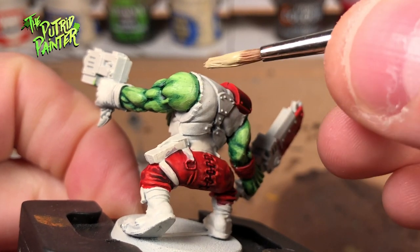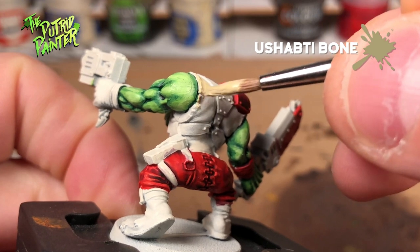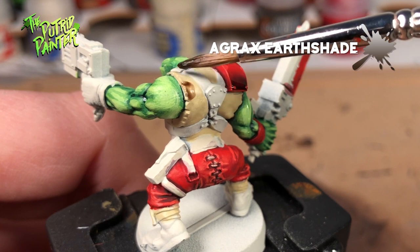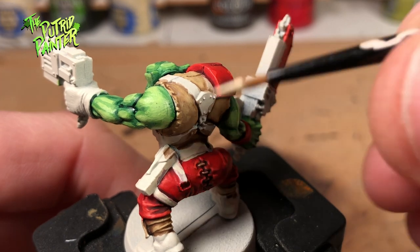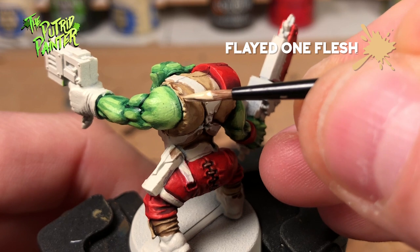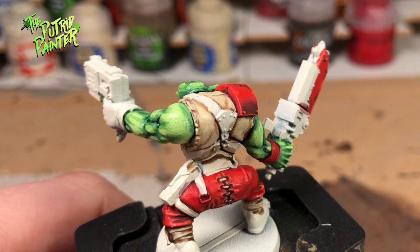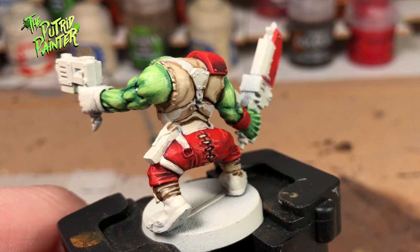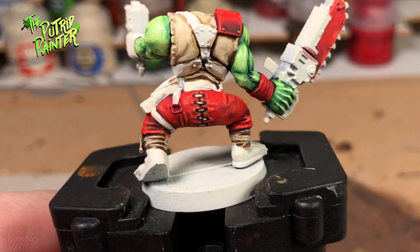Now it's time to paint his shirt. For the base I will use Ushabti Bone. I will wash the shirt with some Agrax Earthshade. Finally I layer Flayed One Flesh on the raised areas of the shirt, still leaving the wash in the recesses. This is a very simple way to paint a white shirt. You could make it look more dirty by adding some brown into it or maybe another wash, but I think this looks very good with the other white colors.